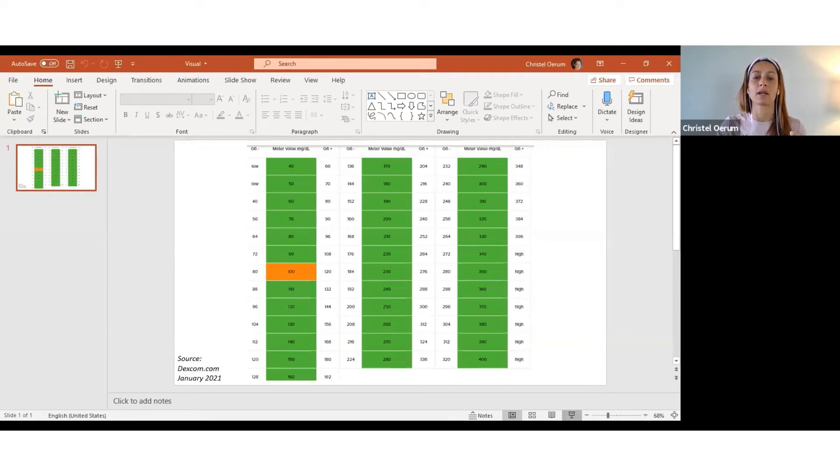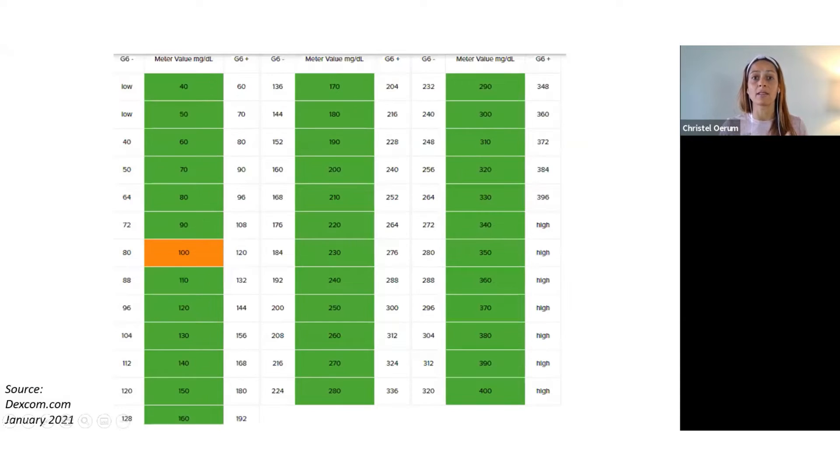So let's first talk about how do you know whether or not your Dexcom G6 is actually accurate. This is not something I've come up with — this is actually directly from Dexcom's own website. This is what they call the 20 rule. This tells you when you should calibrate your Dexcom G6 to make it more accurate, or at least more similar to what your meter says. Remember, just because your meter says something doesn't mean that that's necessarily more accurate.